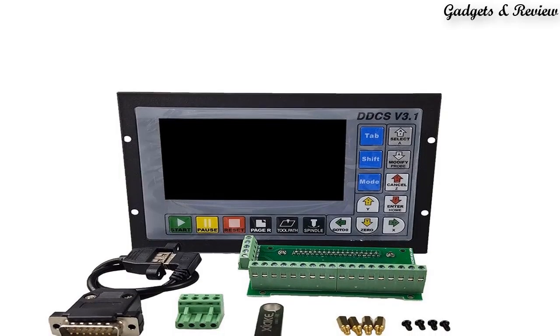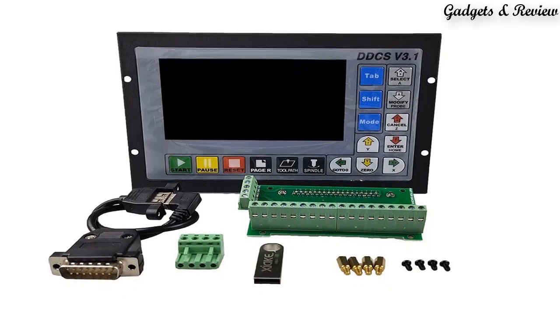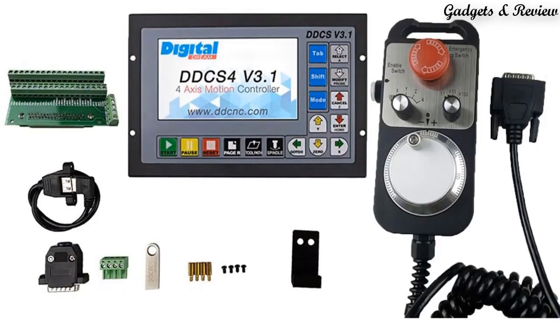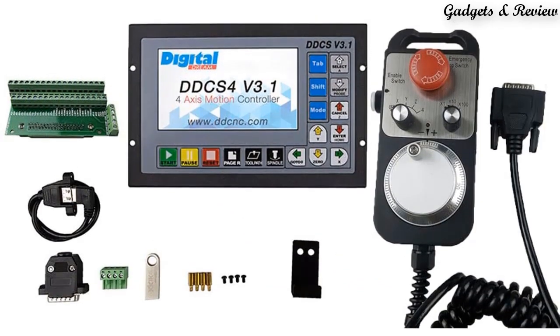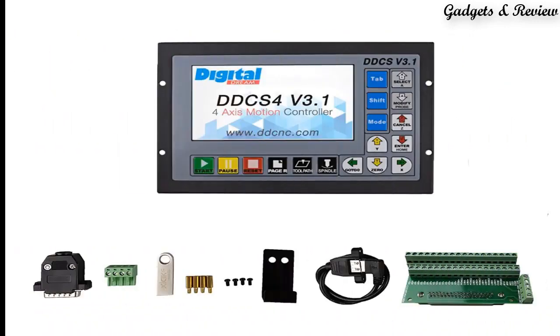Number 3: The new CNC kit DDCS V3.1 Independent Motion Controller Offline Controller, supporting 3-Axis and 4-Axis USB CNC Controller Interface. Model number: DDCS V3.3. Application: Milling Machine.